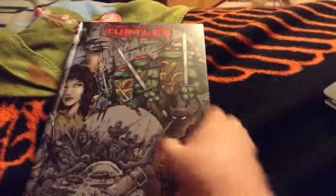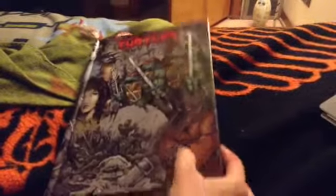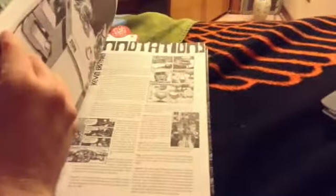This thing is awesome. You got all the black and white Ninja Turtles action.